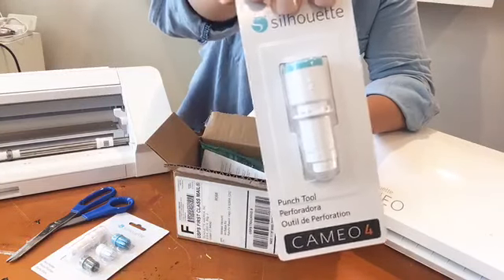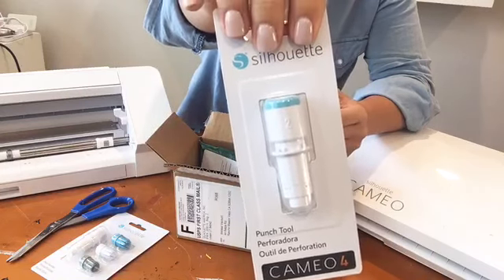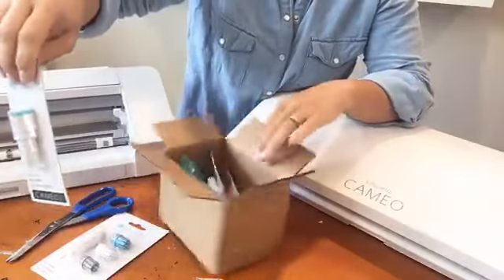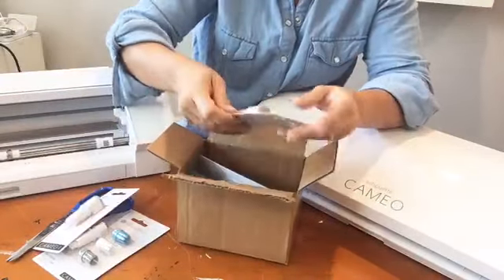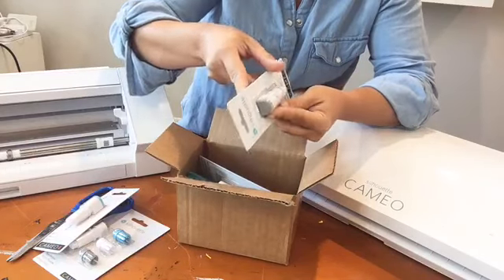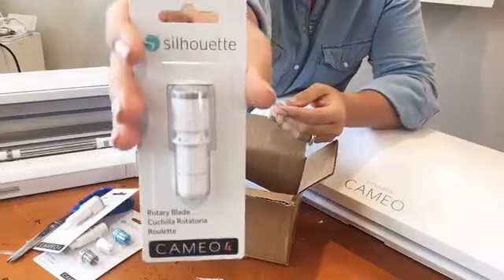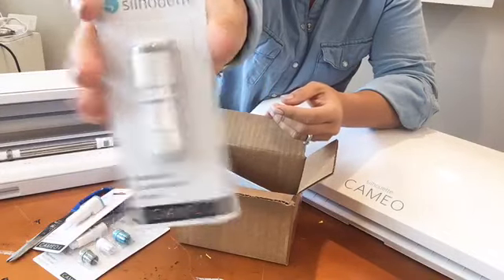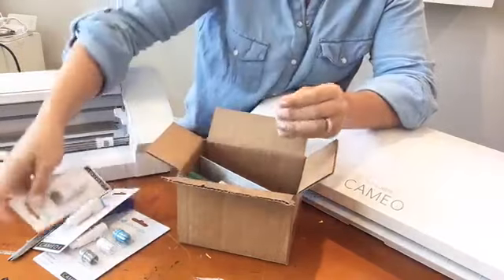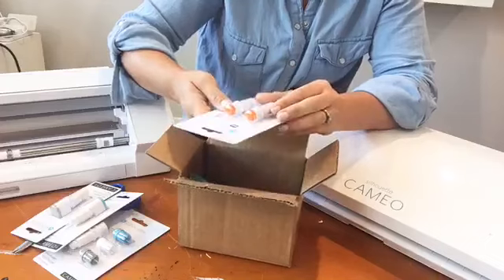Next we have the punch tool — another Cameo 4 tool. This one is going to punch areas of your design that need to be weeded out; it is not going to weed for you. Then we've got the rotary blade — another Cameo 4 tool. I'm going to take this out of the package and show you what to do with it in a minute.